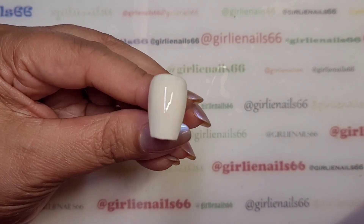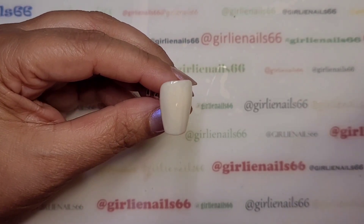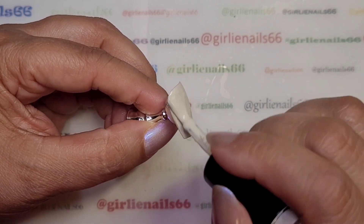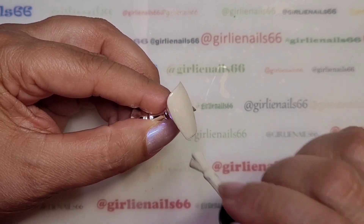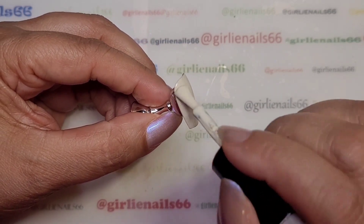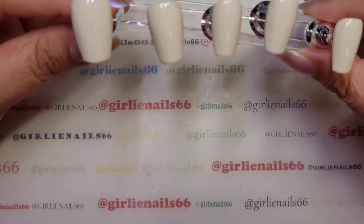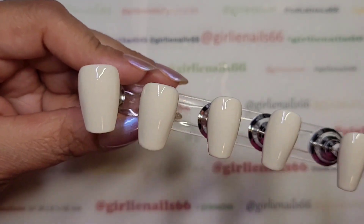I'm going to put this in the lamp for 60 seconds. Now for coat number two — just a reminder, Nail Reserve polishes are 15ml bottles, they are vegan, nine-free, and cruelty-free. A majority of them smell really nice, like candy — a sweet smell — and this one is actually one of those that smells really nice as well. I'm going to pop these into the lamp for 60 seconds and then we'll get on with the design.